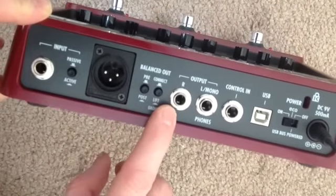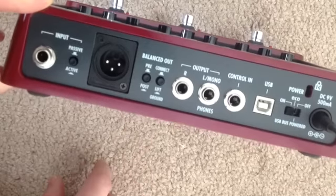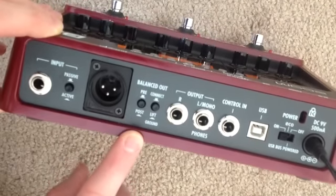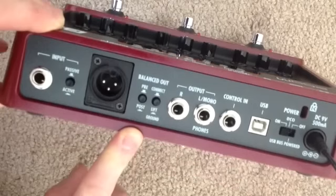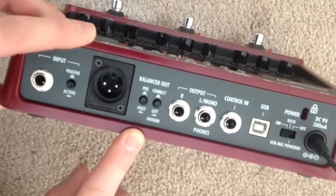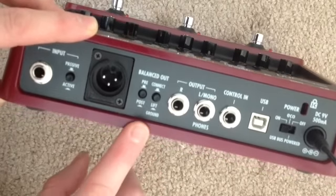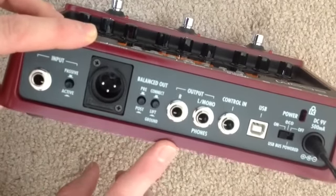Our DI out needs to be set to post to get any benefit out of the pedal at all — otherwise it's basically just a DI box. To get any benefit out of the pedal we need to have that set to post effect so that the signal exits after it's been affected.